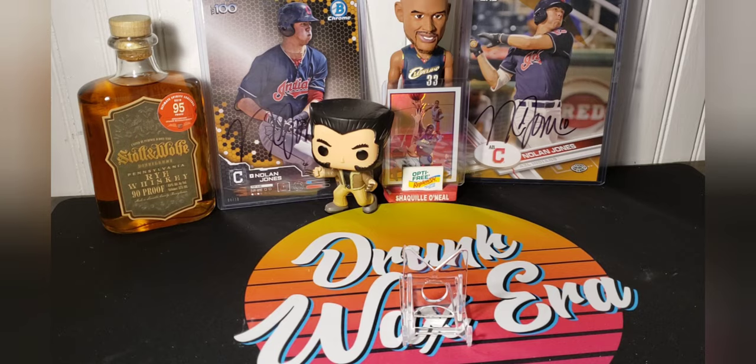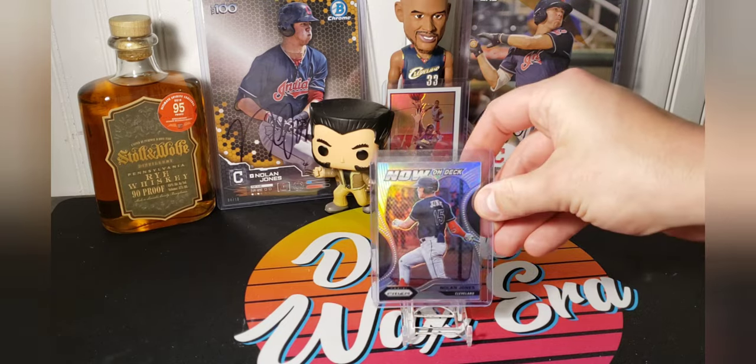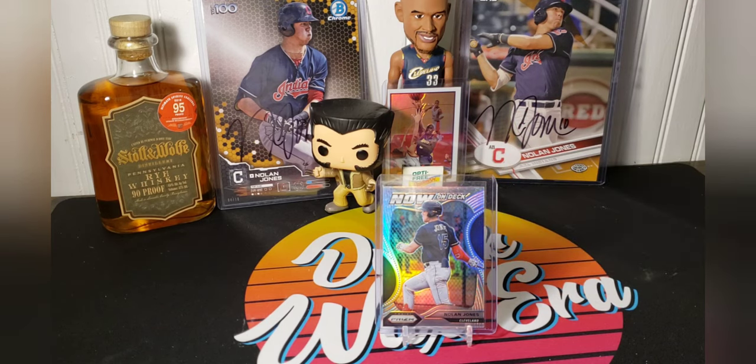In this Man Crush Monday, I'm going to cover my Leaf, Panini, and in-person auto cards. We'll start right off with these Panini Prism Silvers.